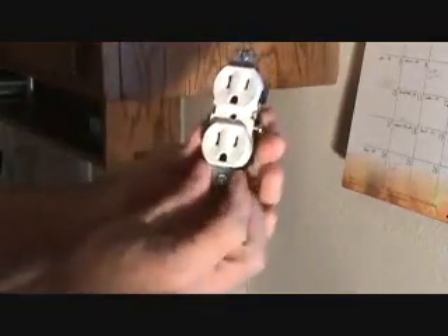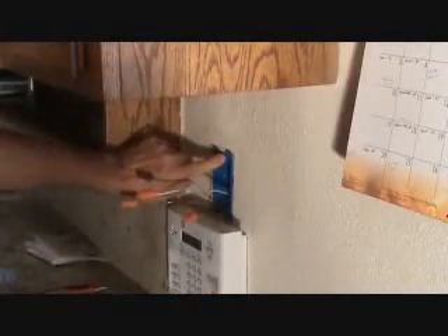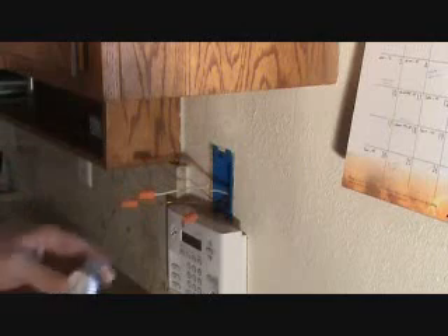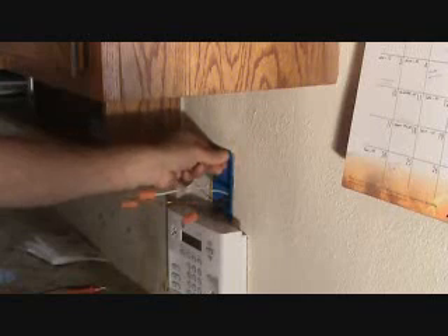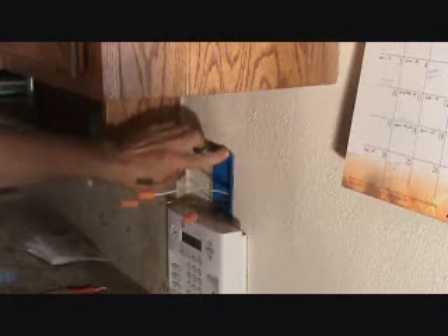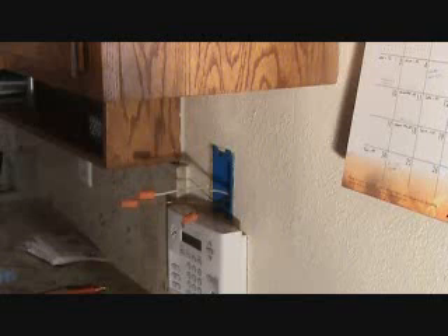The outlet's going to sit like that — that notch is going to fit into a notch in the plastic box, and that's what that's for. Because the box is a cut-in box, it's got plastic ears on it, and that's what keeps the box from falling into the wall. If you haven't seen that, check my channel — I've got videos that show you how to install a cut-in plastic box.